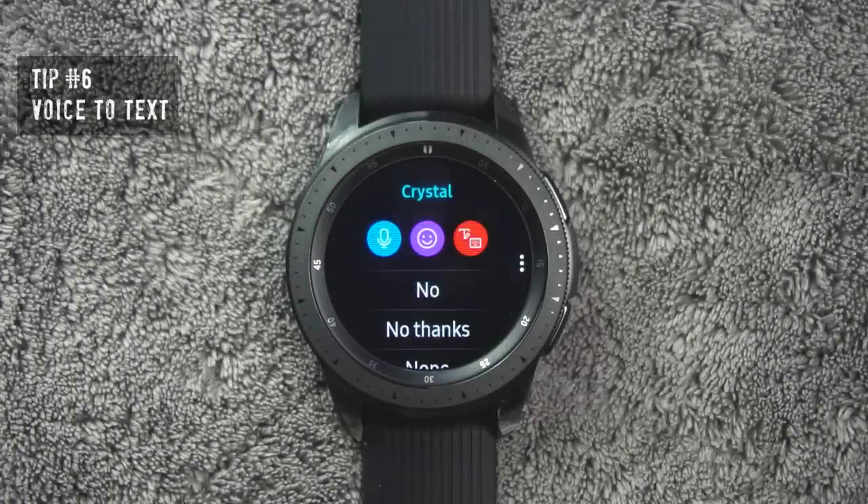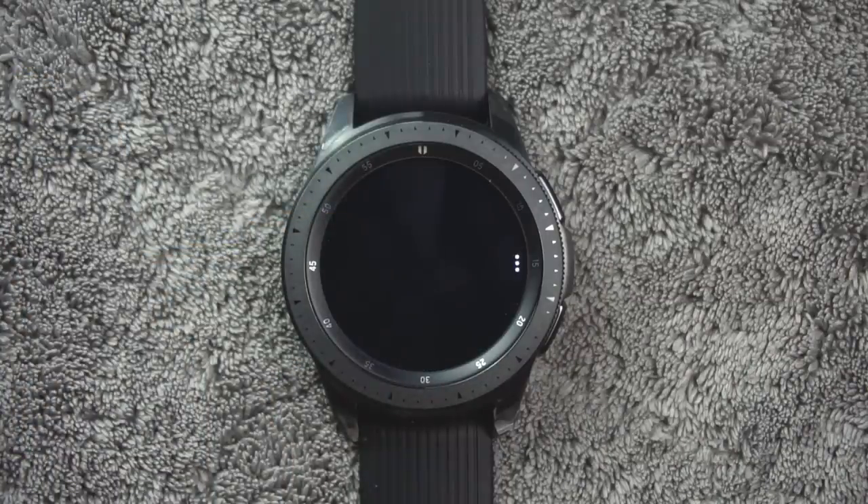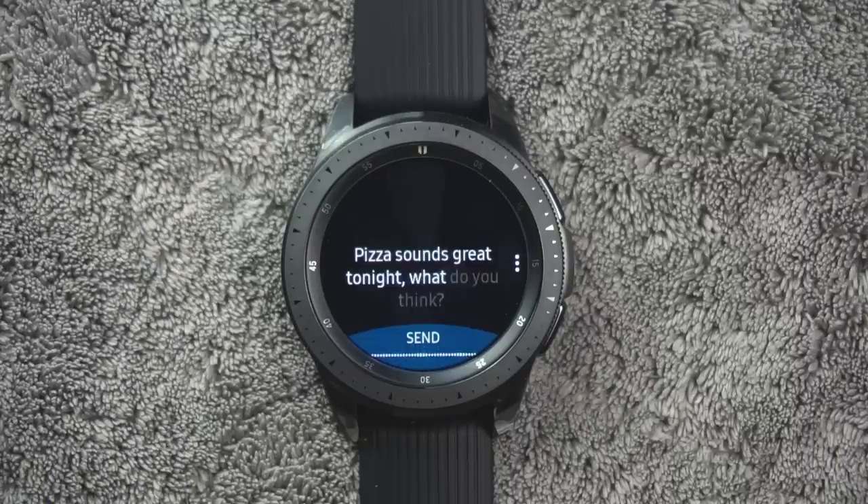Tip number six. To enter text into the smartwatch, you can either speak or use a keyboard. For voice input, tap the voice input icon and speak the message you want. Then tap send when you are finished. For example: "Pizza sounds great tonight, what do you think?"